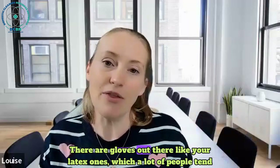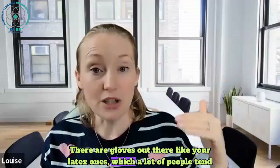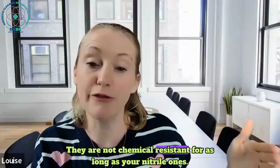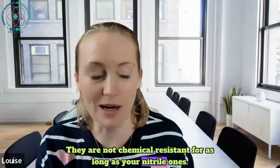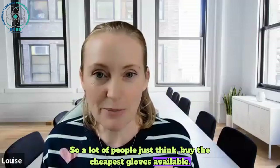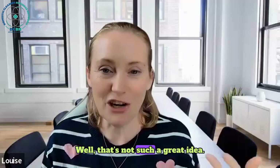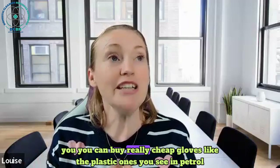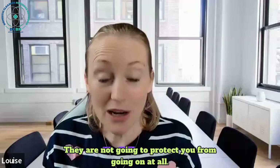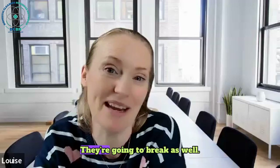Latex gloves are something a lot of people tend to be a bit more allergic to, and they are not chemical resistant for as long as nitrile ones. A lot of people just think they'll buy the cheapest gloves available - that's not such a great idea. You can buy really cheap gloves like the plastic ones you see in petrol stations, but they are not going to protect you for very long at all and they're going to break as well.